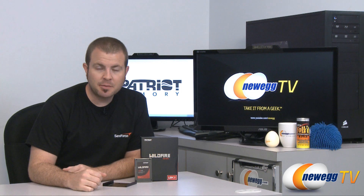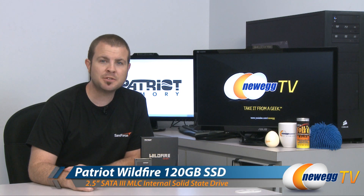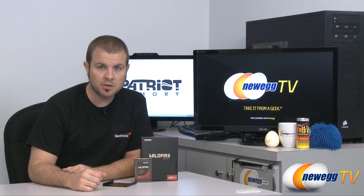Hi everyone, welcome back to Newegg TV. My name is Paul and today we're going to be doing an overview and a quick benchmark run of this SSD. This is a Patriot Wildfire 120GB SSD and it is based on a Sandforce 2200 controller — more specifically, the Sandforce 2281 controller.